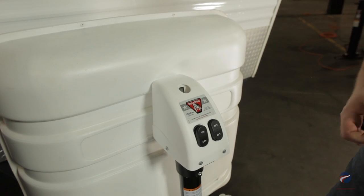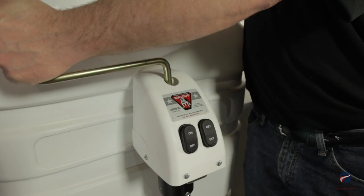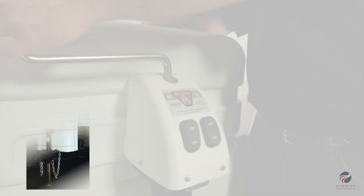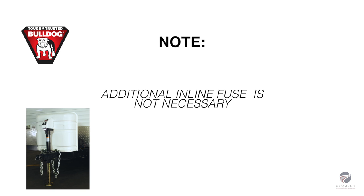In the event of loss of power, use the supplied manual override crank to raise or lower the jack. Please note an additional inline fuse is not necessary, as this jack is equipped with a built-in circuit breaker which automatically trips and resets.